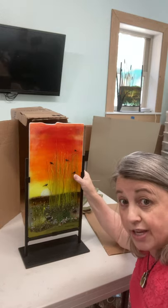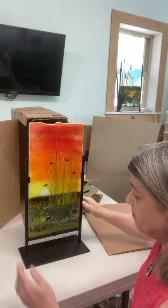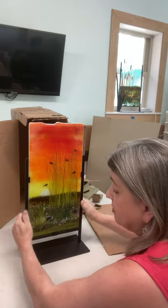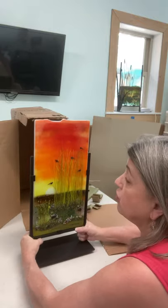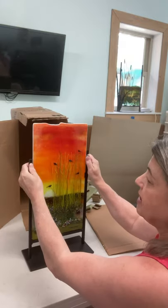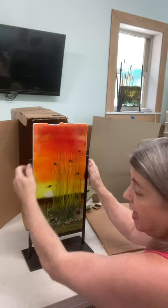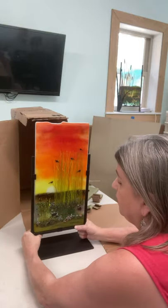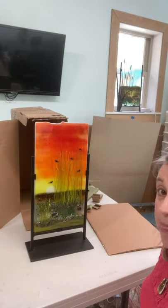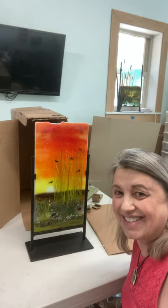For people that have housekeepers, these pieces are very sturdy. You can pick them up — please pick them up by the base with the glass in it. If you pick it up by the glass, it could stress the glass. So always pick it up by the base to move it for dusting. And that's it — enjoy your new glasswork piece.